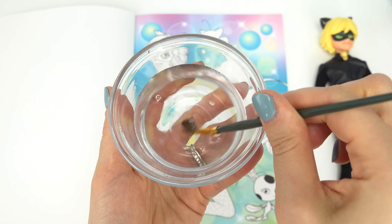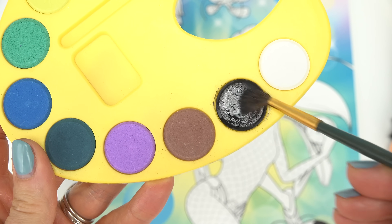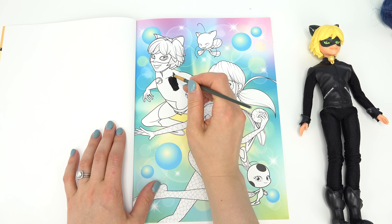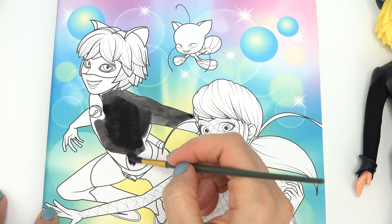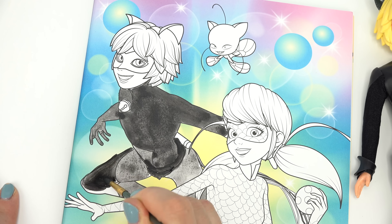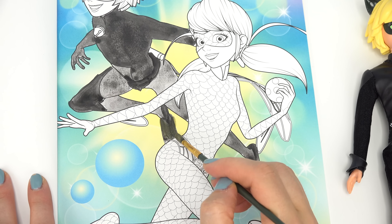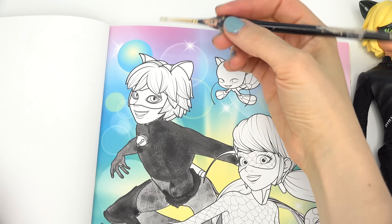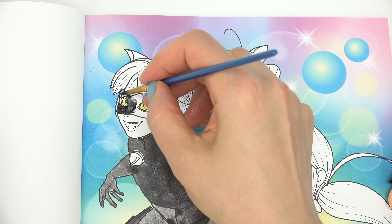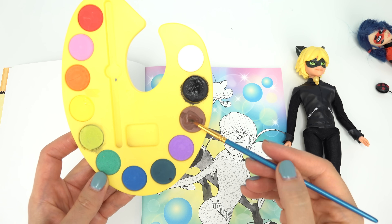Okay, let's start with Cat Noir. I'm going to dip my paintbrush in some water and start with the black color, mixing the water and paint together. Cat's entire suit is black, so let's get started. Let me mix the black and green together because his fins are actually a green color. Since we have the green out, let me go ahead and do his eyes in green before I do the mask. For the skin color, I'm going to use brown and add a bunch of water to dilute the color.